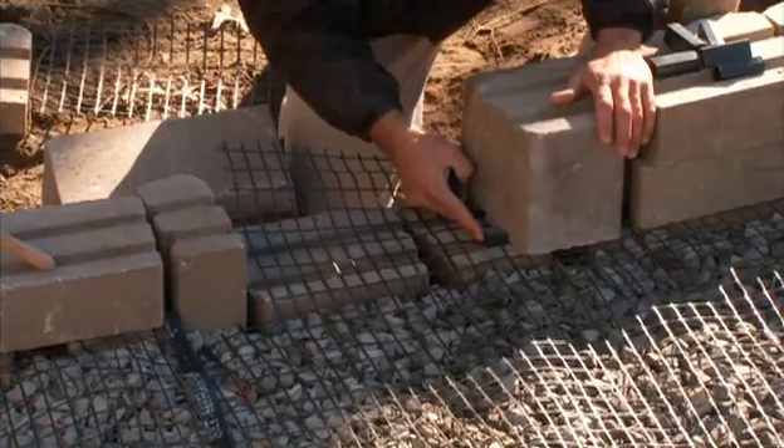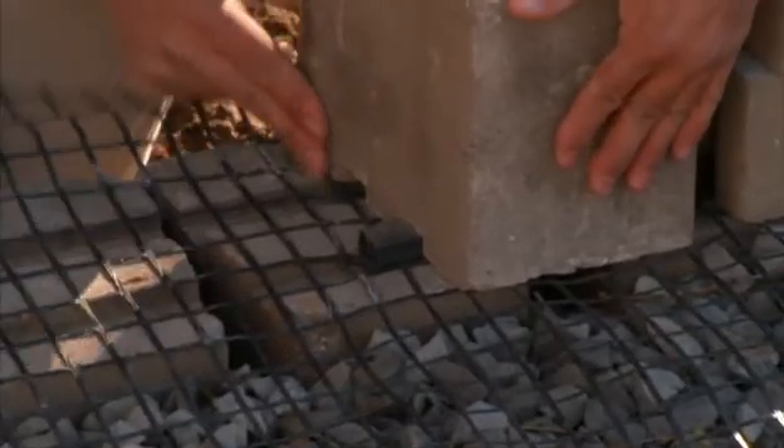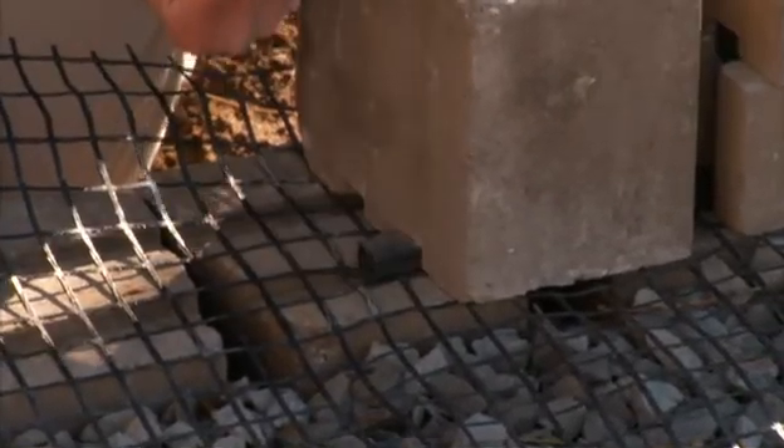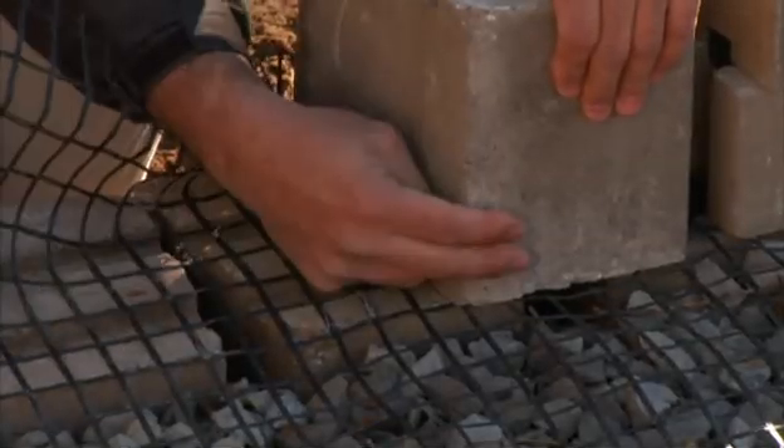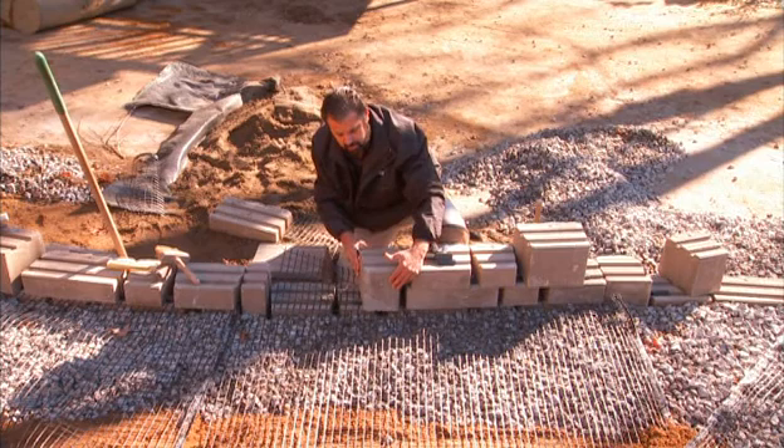Also, you see this clip placed here under the end of every subsequent course. You want to make sure that this block is justified forward — there's a little bit of play here, so bring it forward. Don't let the soil or the hydrostatic pressure move that block.